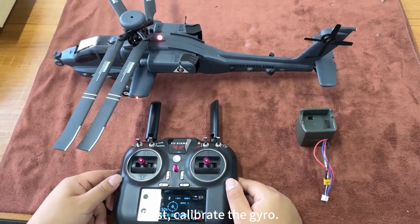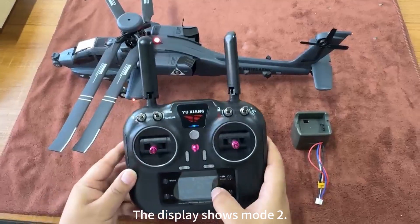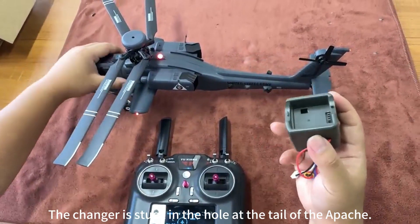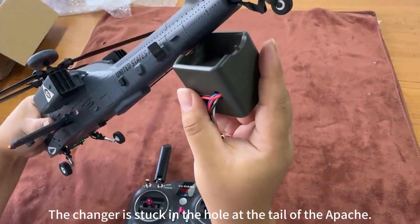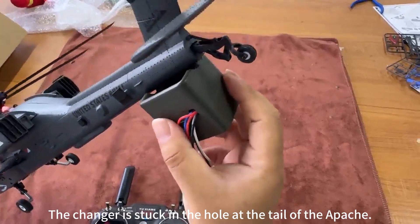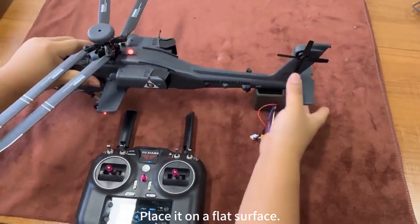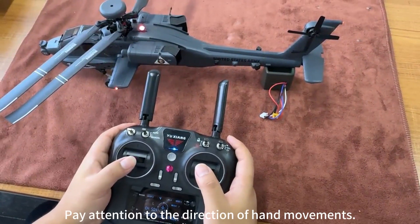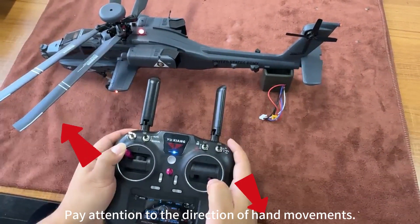First, calibrate the gyro. The display shows mode 2. The charger is stuck in the hole at the tail of Apache. Place it on a flat surface. Pay attention to the direction of hand movements.